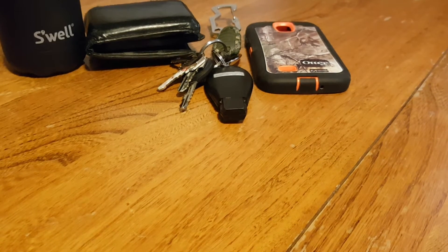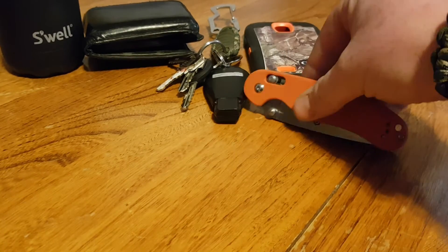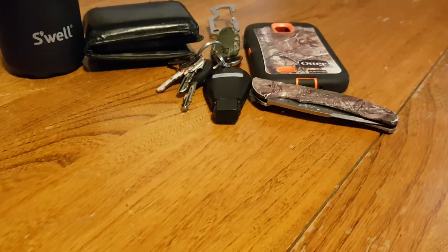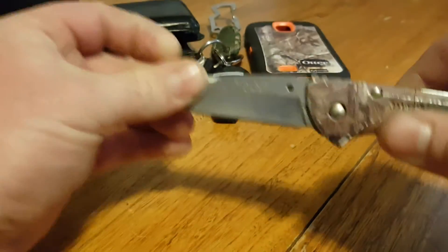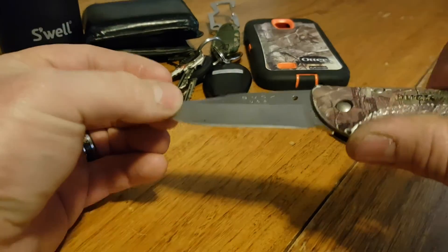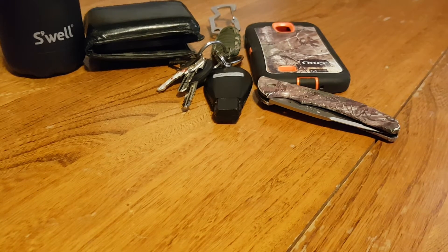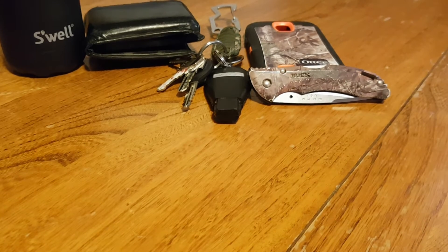For me, that was my everyday carry as a teenager, and then I decided to add a knife. Realistically it was something like this Buck — and that was my everyday carry for years. This knife definitely took the brunt of it; I've used and abused this knife. What I learned is that using it as a pry tool, or wedging it in screws as a screwdriver, I realized that carrying just a knife wasn't working for me.